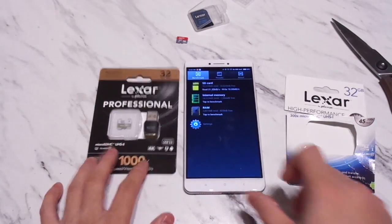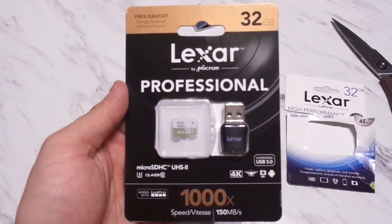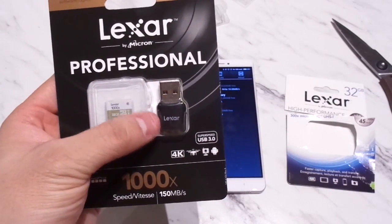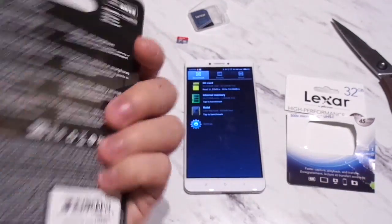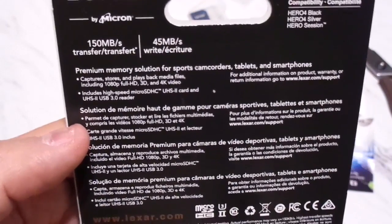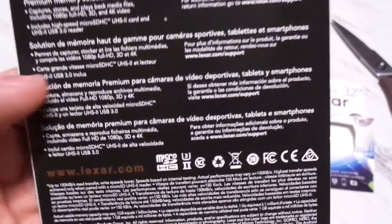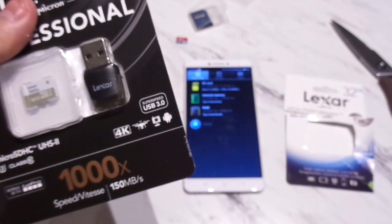Now let's switch to the Lexar Professional, which I bought on Amazon for $24.99. It comes with a USB 3 dongle for the micro SD card. It appears compatible with GoPro Hero 4 editions, and is rated for read speeds of 150 megabits per second and write speeds of 45 megabits per second. It advertises as being perfect for 4K and 3D video recording.